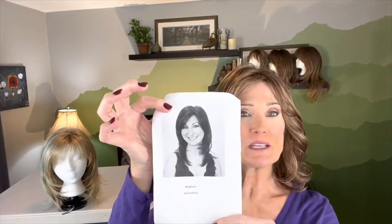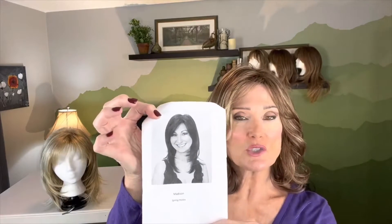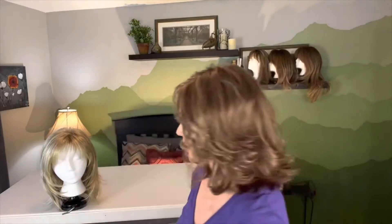This is what her picture looks like on the online store and the color I have today is spring honey. It's kind of a light beige blonde mixed with a golden blonde and you can see that blend here. She's kind of a neutral blonde.